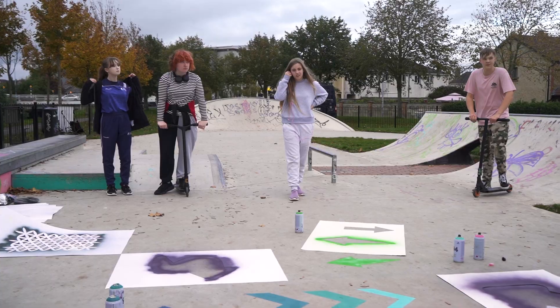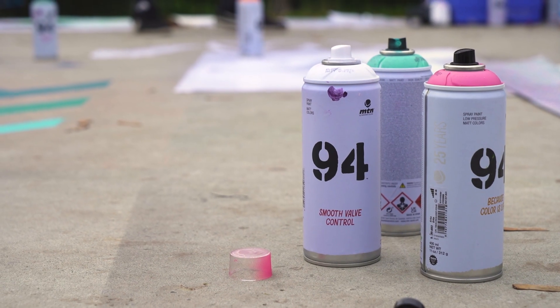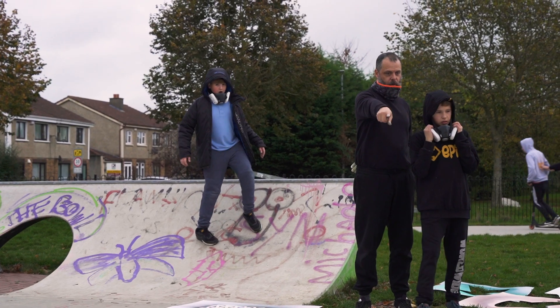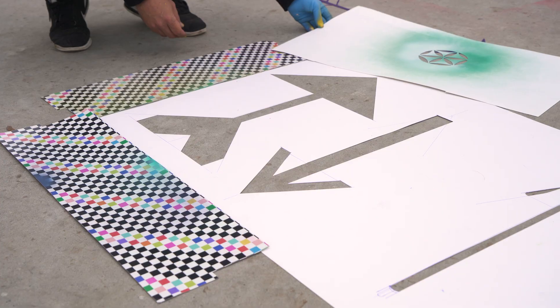Some of the kids couldn't believe that they were down there and they could do this, and it was joyful for them — and it was joyful for me to see the kids having the opportunity to do a project like this.